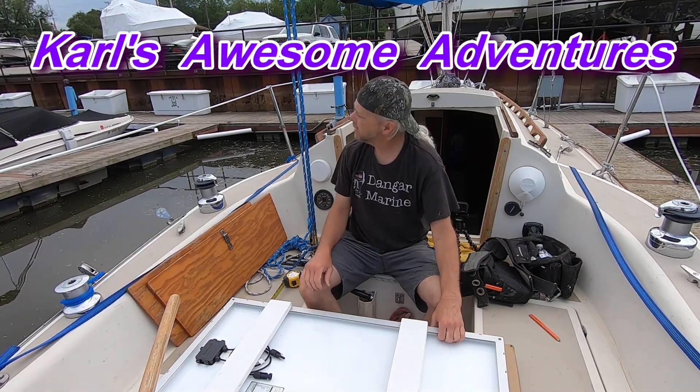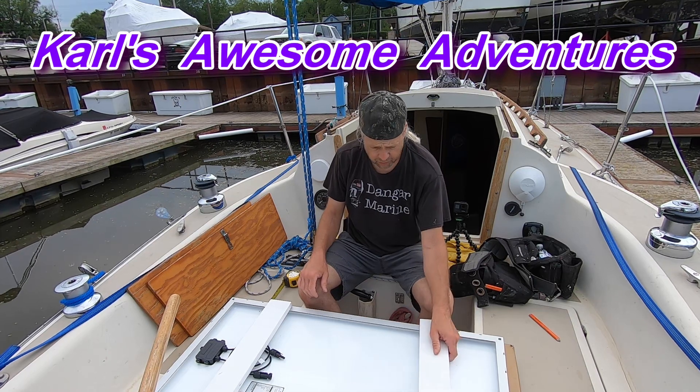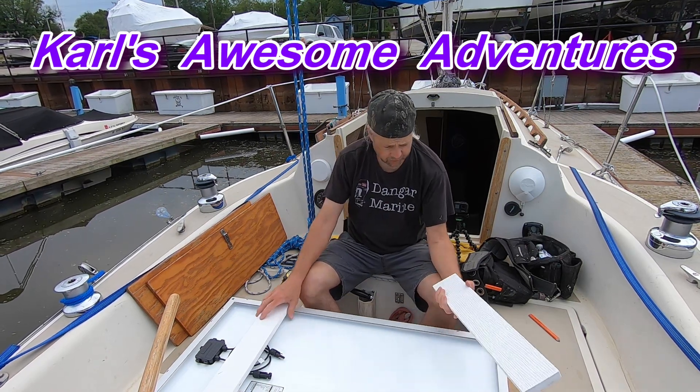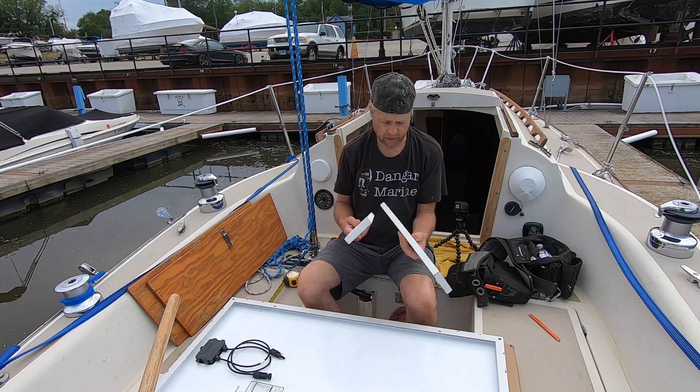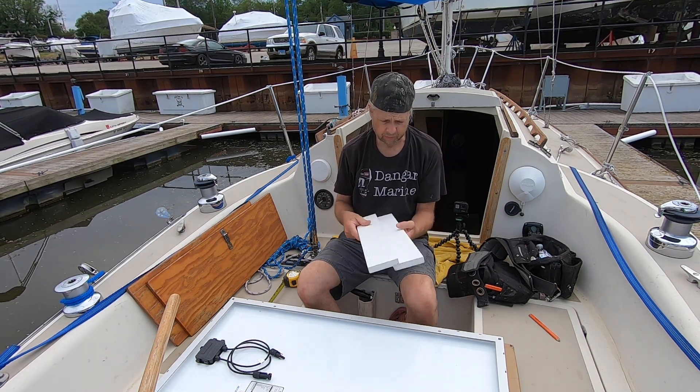Okay, it's done drizzling out here so I can start some work on this solar panel. I got these — they're made out of some kind of composite plastic.